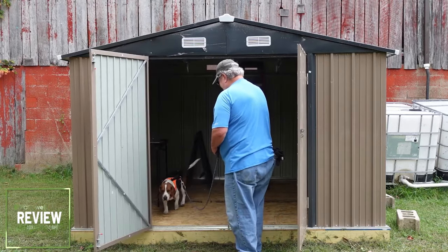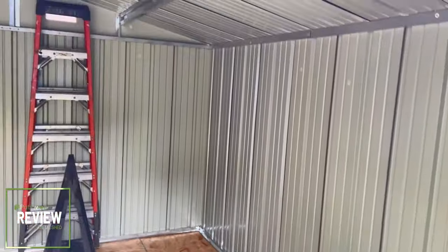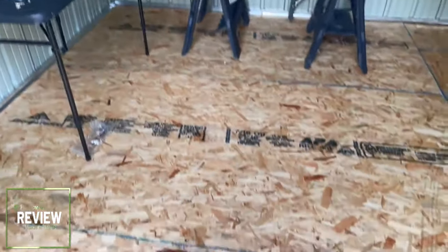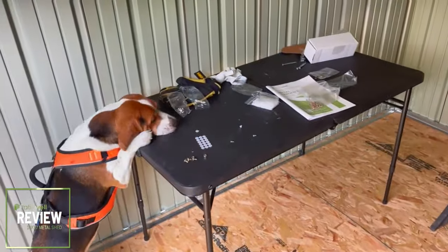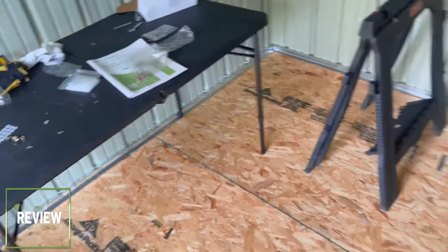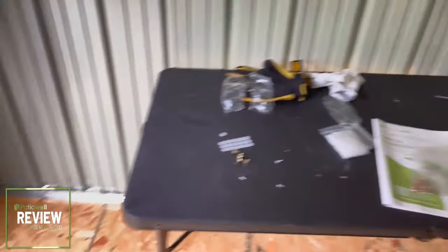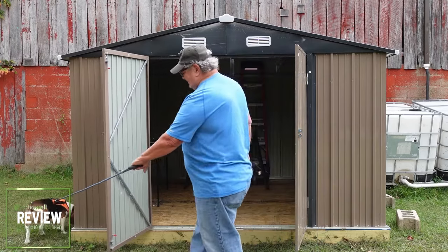It's all dry. Here we are on the inside of this very spacious 10 by 10 shed. The nice thing is, we put it together — there's all the extra screws and washers and things, they give you plenty. But yeah, no drips anywhere, no leaks anywhere. Went through the storm, went through the rains — rained last night and this morning.